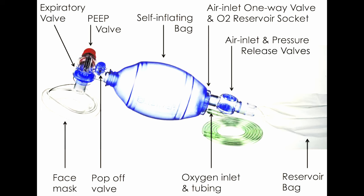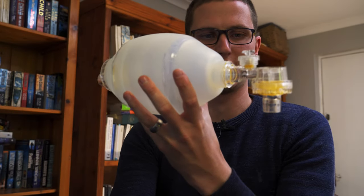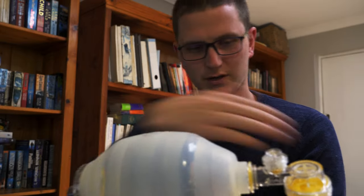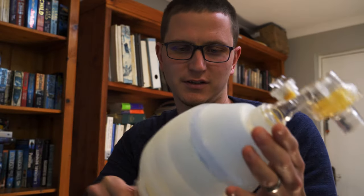There's no PEEP valve on this BVM — I'll show you a picture of a PEEP valve, as these are really important to have. Air travels in through the back and goes out the bottom. When the patient breathes out, the air comes out that way. So there's only one way for air to travel through the whole bag.